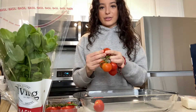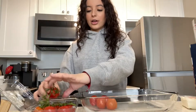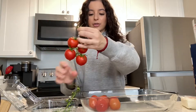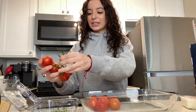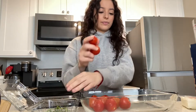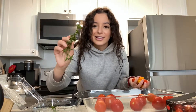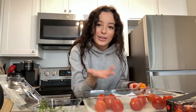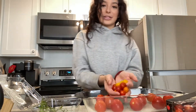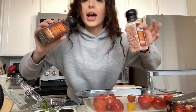Stems or no stems? Not sure — we'll go no stems. Now I realize everyone who makes this keeps the stems on and it looks really pretty, and then they take them off at the end. I'm kind of bummed because I'm not gonna have that pretty picture. But now we're gonna add—